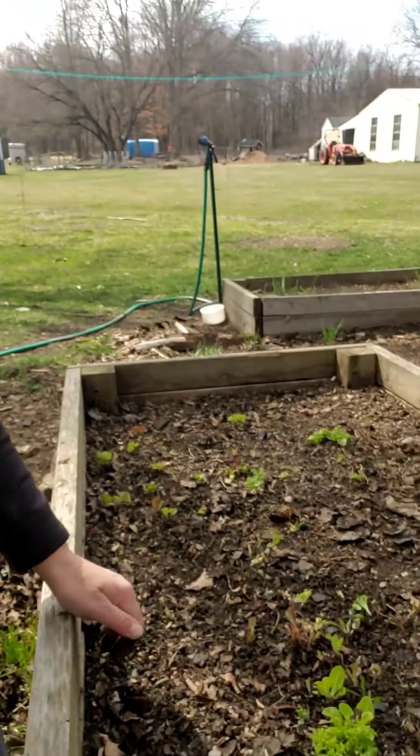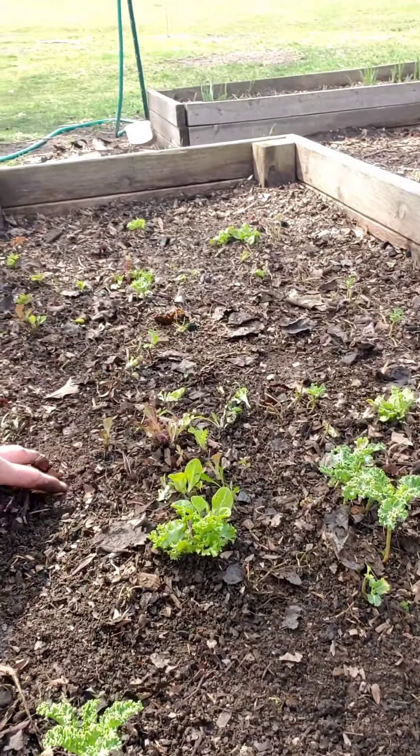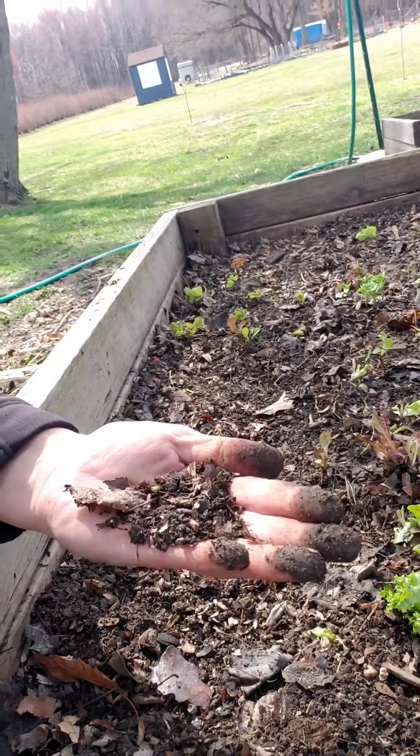Okay, so that took maybe five minutes. As you can see, you saw me raking my hands through it quite a bit. What I'm doing is trying to clear out a lot of these dead leaves and wood chips and things like that.